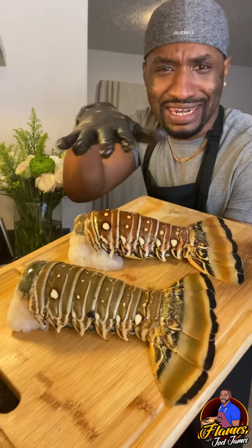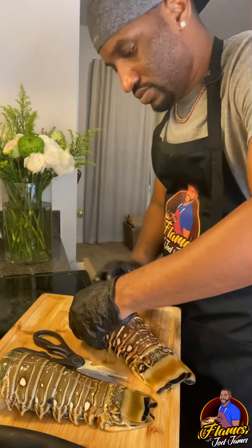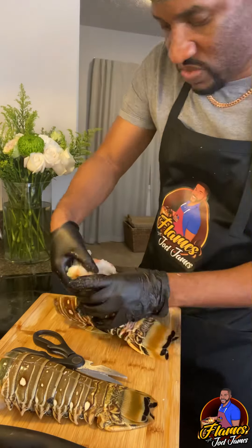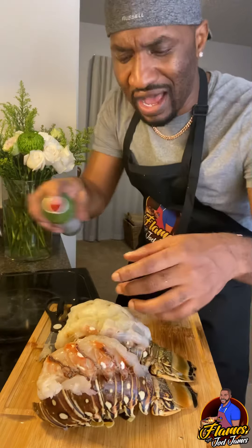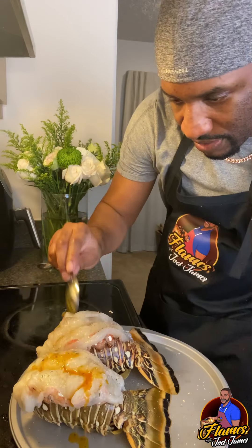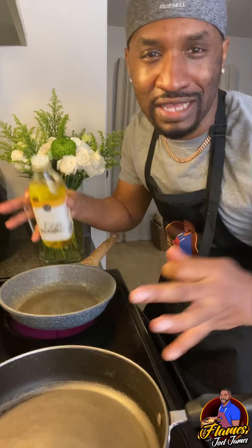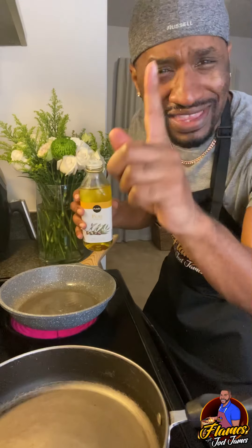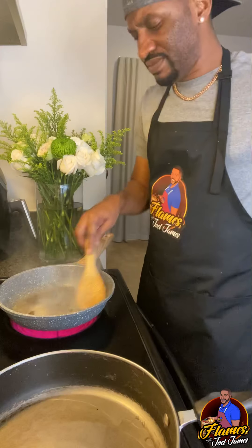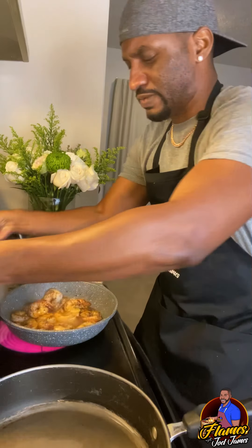Now we got our colossal lobster tail. We're going to call them Minnie and Mickey. Brush these with olive oil, or you can use the regular olive oil, and some garlic powder. Put that butter sauce on top of there. Put some of the water from our crabs into our butter sauce. Add a little bit of that butter sauce to the bottom of it just to bring out the real flavor.